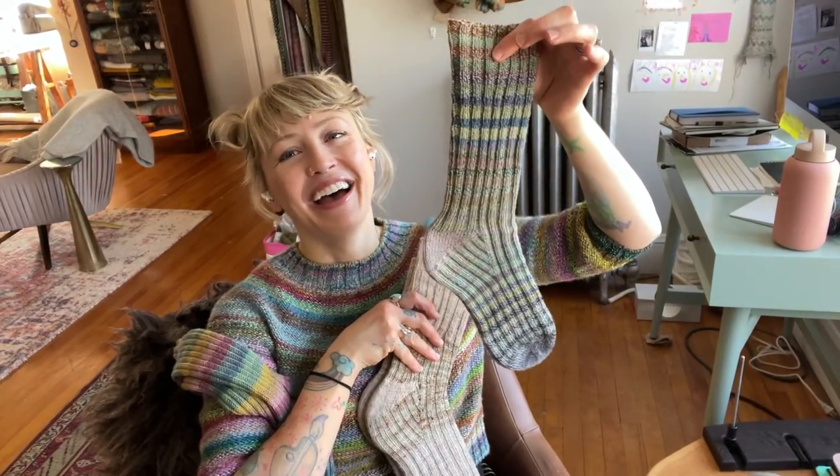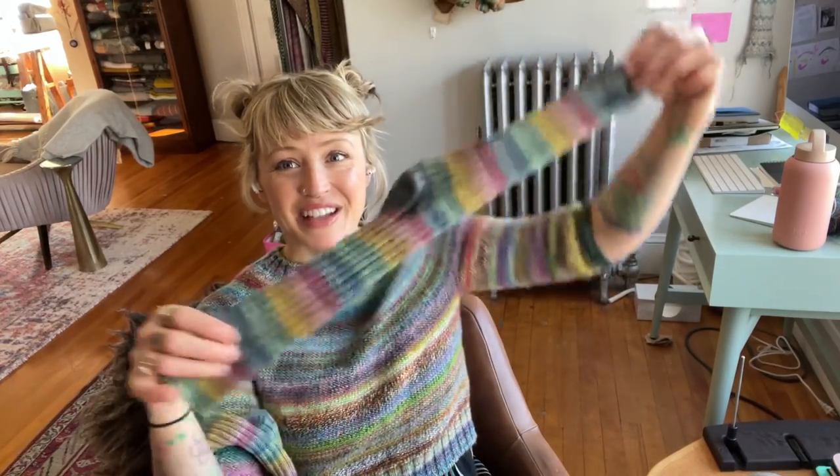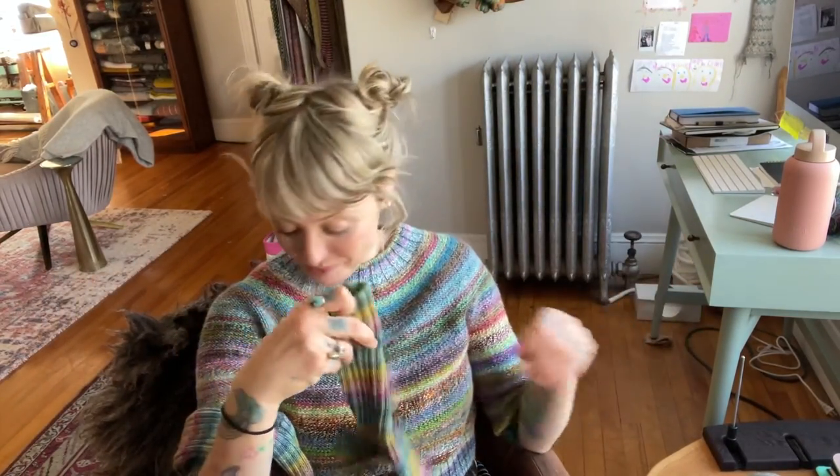I do get asked quite often if people need sock blockers for blocking socks — you don't need them. What's nice about them is just how pretty the socks look when dried on a blocker. In general, I do not dry my socks on the blocker unless I've just knit them and want to take a picture. Otherwise I wash them in the sink, give them a good squeeze, drape them over a bar, and let them dry — they just look like long tubes.